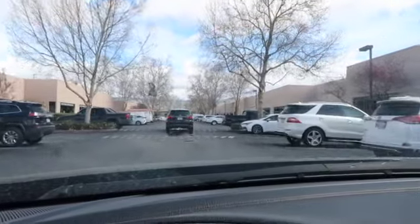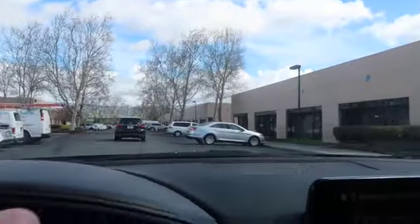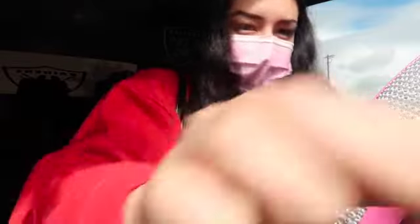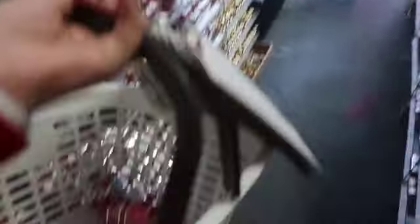I'm here! This is the nail supply store I always go to. It's not far from my house — only like 15 to 20 minutes — but it has a lot of stuff. It literally just looks like businesses when you first come here. I was like, am I in the right spot? But I'll show you guys the building. It says 'Tulip Wholesale Nail Supplies.' I'm a little nervous to record in there.